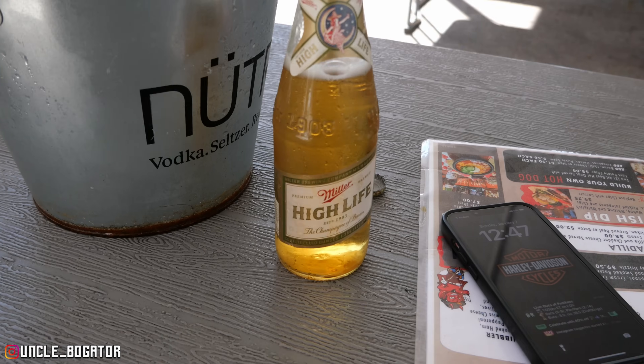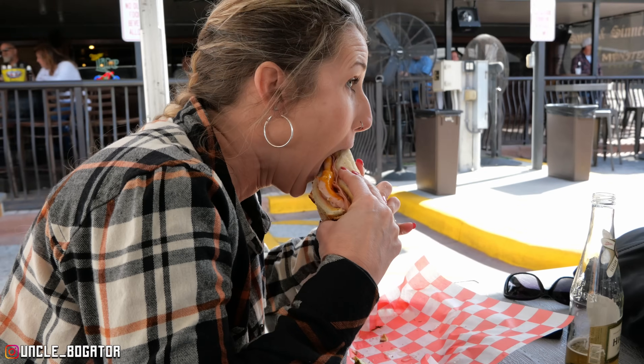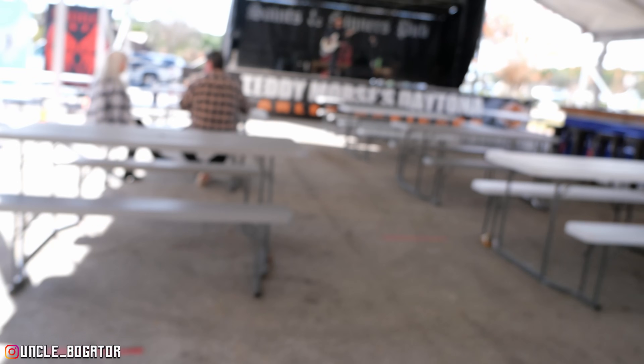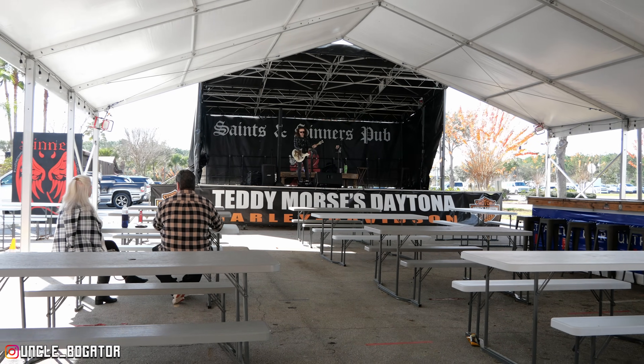I'm going to go out on a limb here and say that Miller High Life is the official beer for the state of Florida. Everywhere I've ever been around the country, nobody has High Life, but it seems like every bar, at least on the East Coast, has it. Miller, sponsor me. I can't hold the camera and give you guys a full and thorough review, but Bow Mama can. What's the verdict — is it good? It's a bird. So you guys heard it here first. Uncle Bow Gator got a French dip. Hell yeah. Music's about to start — I'm not going to film too much more out here.